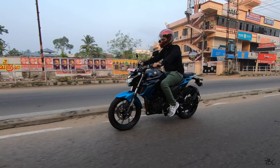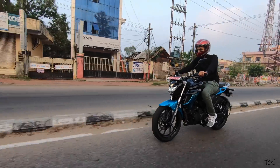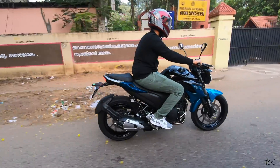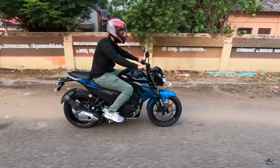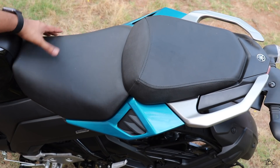This upright seating posture makes the FZ 2.5 an all-rounder bike — you can use it for daily office commutes, long touring, and since the bike has enough power, you can even take it for occasional fun track rides. The seat is a split-type seat, comfortable for both the rider and the pillion, and even after riding 50-plus kilometers in a stretch, I didn't experience any discomfort.